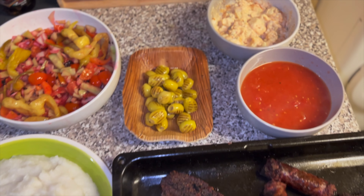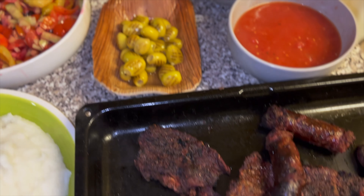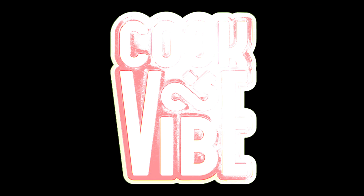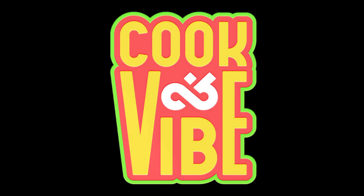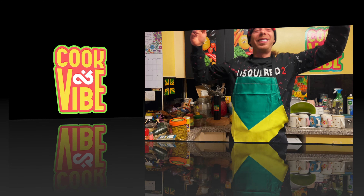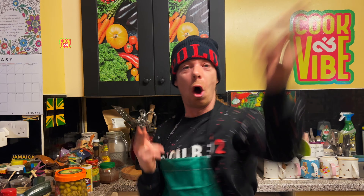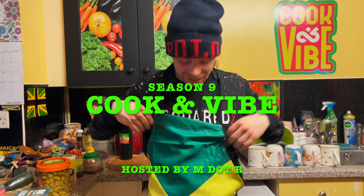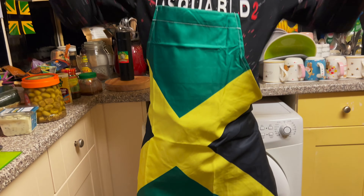Woyoy people, the full meal is ready! Welcome to Cook and Vibe. My name is Emda R. This is season 9. I'm wearing a Jamaican apron that the picnic they got me, but here we are.